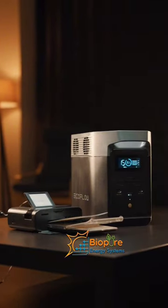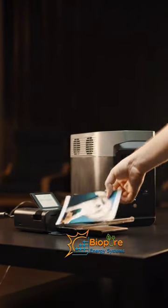Starting with the River 2: it comes with a capacity of 256 watts, one outlet of 300 watts, and charges from 0 to 100% in 60 minutes. The maximum device power is 600 watts.